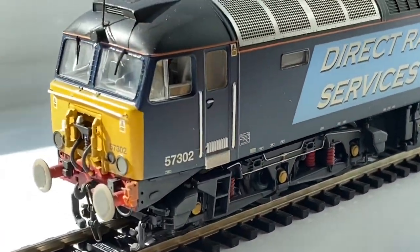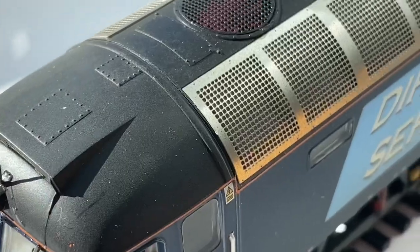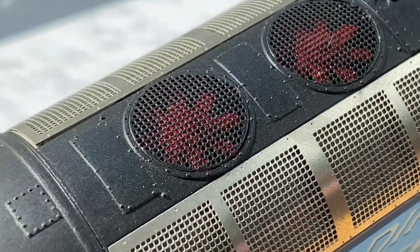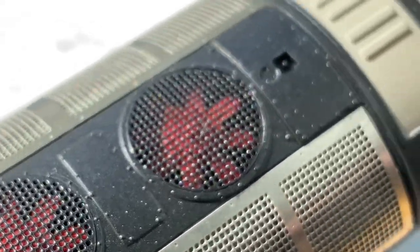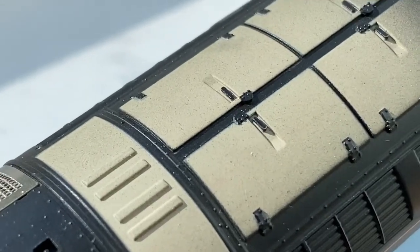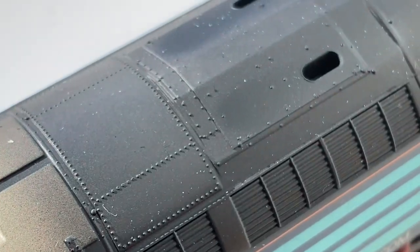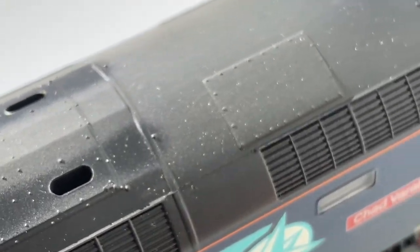Let's take a look at the roof, which was another area that I really like. You've got the aerials on the front, and then lots of grills along the side. You've got the usual grills with the fans behind them, lots of rivet detail, and inspection hatches — loads of rivet detail on the top. Then you've got the weathering around the exhaust — it's relatively lightly weathered, but I think that's a good thing. And again, an aerial on the other end of the roof.